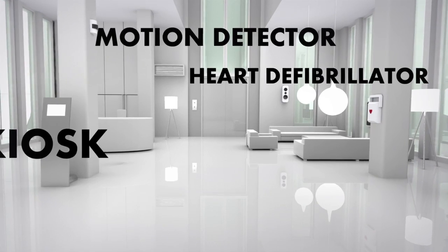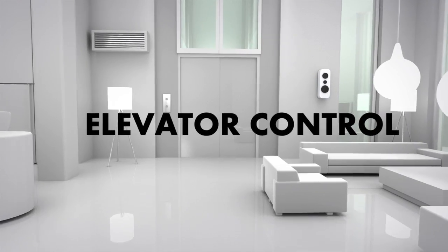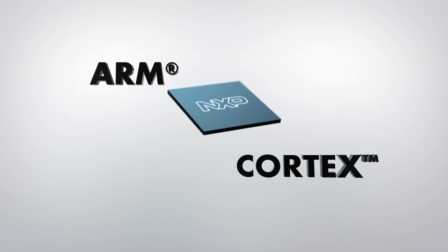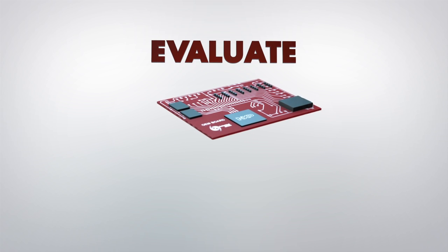Have you decided to use an NXP microcontroller for your development, or would you like to evaluate one? Embedded Artists has a wide range of products that makes it easy to get started with NXP's ARM-based microcontrollers. Embedded Artists works closely together with NXP to make sure you get the best possible hardware and software.